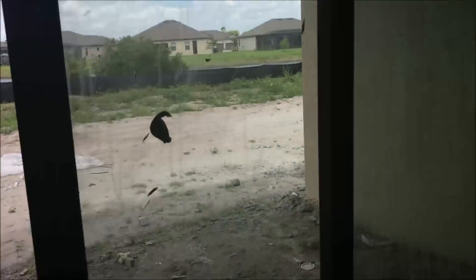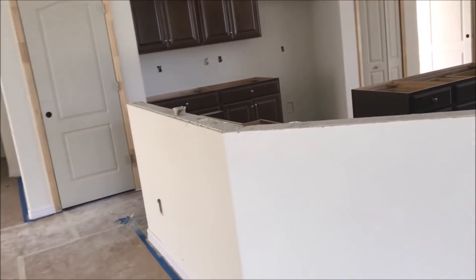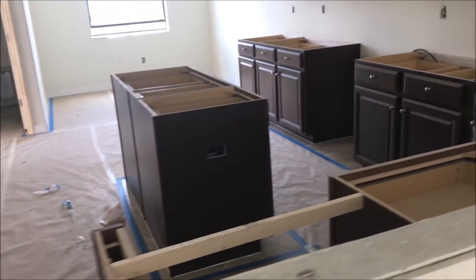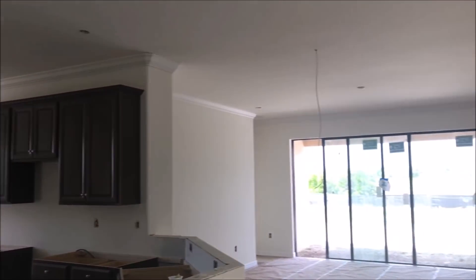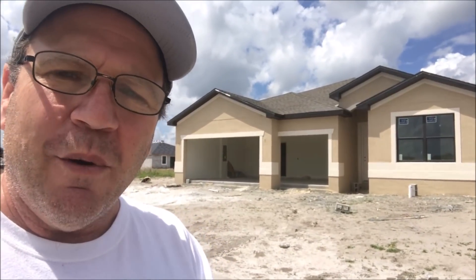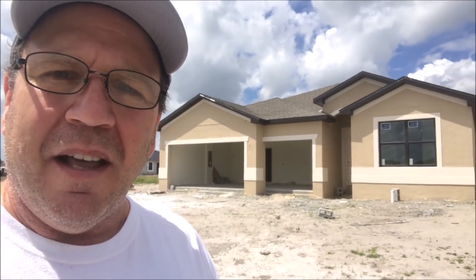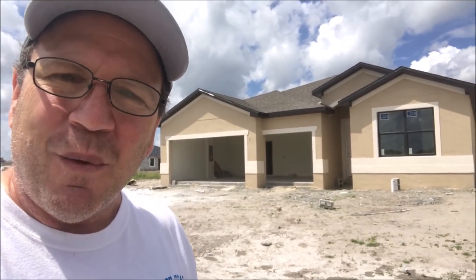Right now the biggest thing we're waiting on is the site work. Inside, the only things left really are a little bit of painting, plumbing fixtures, kitchen countertops, and all that stuff — and pretty soon this house will be finished. It's really nice, we're really digging this. There you have it guys — the house is almost finished. We're looking forward to when they start the site work, do the driveway, shape up the outside, put the landscaping in, and cut down those shrubs in the back blocking the view. There'll be more on this as we go forward — thanks for watching, we'll see you next time.